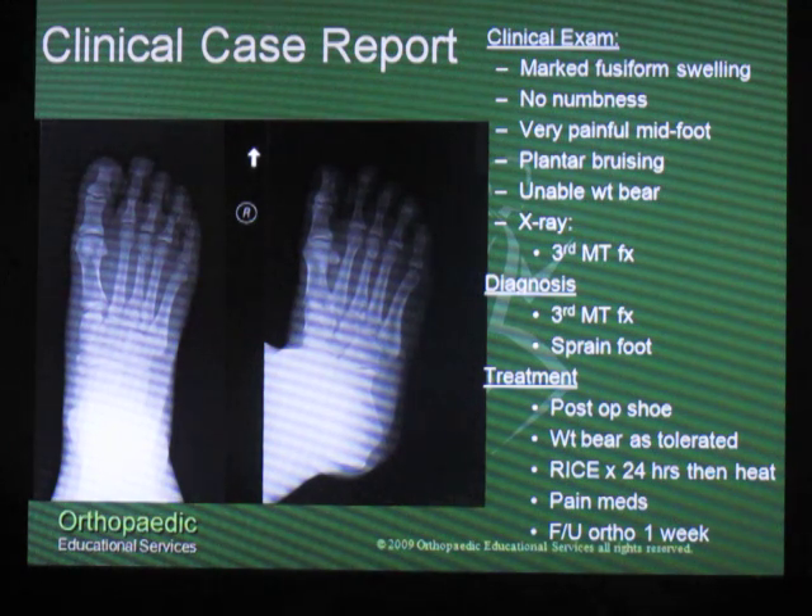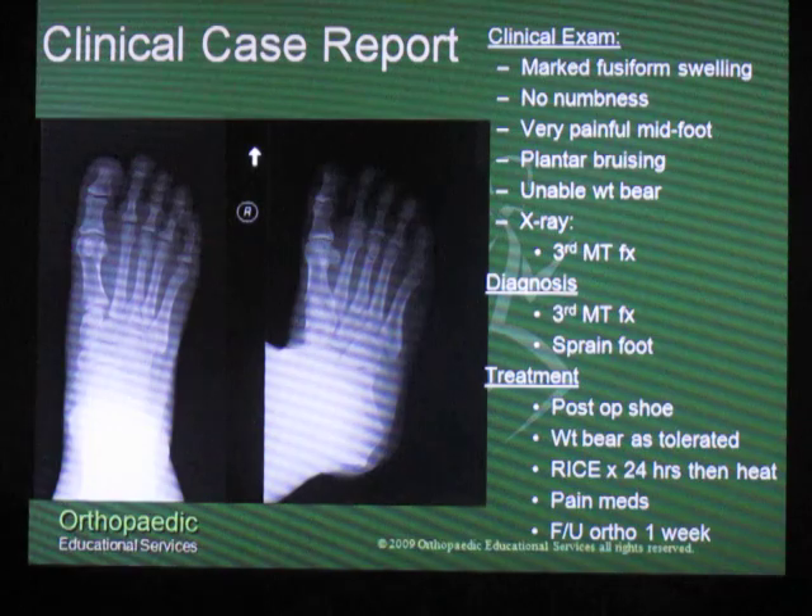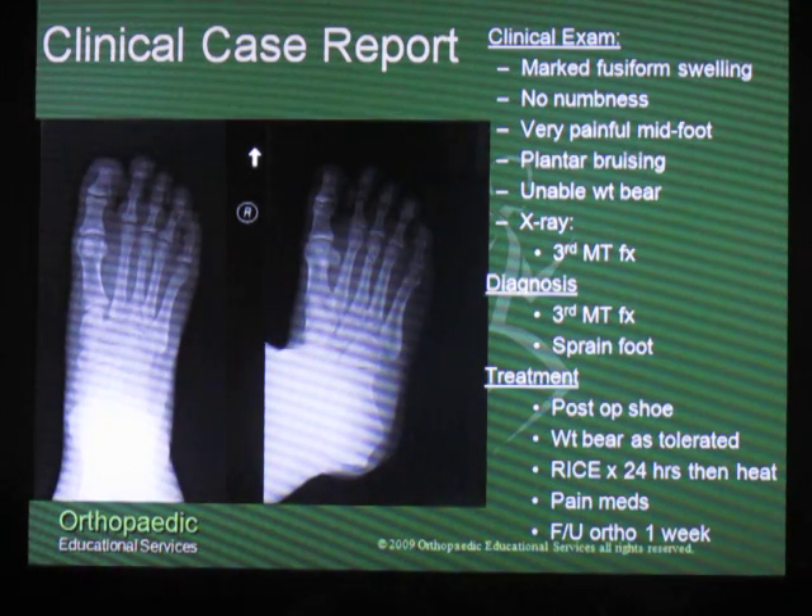The x-ray taken in the ER showed that they had a third metatarsal shaft fracture. Their diagnosis was a third metatarsal fracture and a sprain of the midfoot. They were placed in a post-op shoe, they were allowed to weight bear, and they were given some medicine for pain and told to follow up in our office.